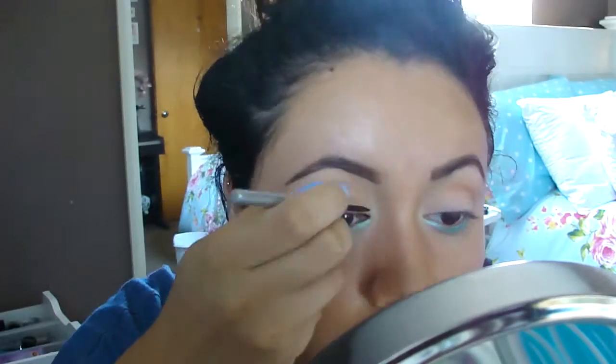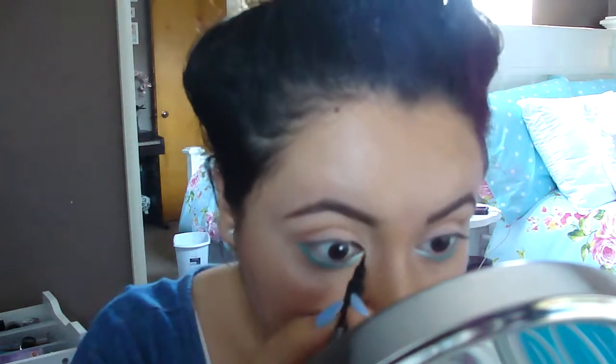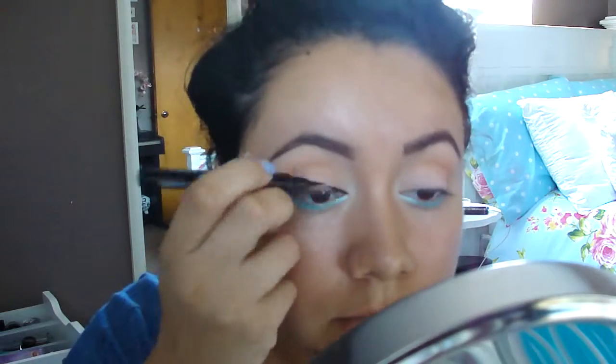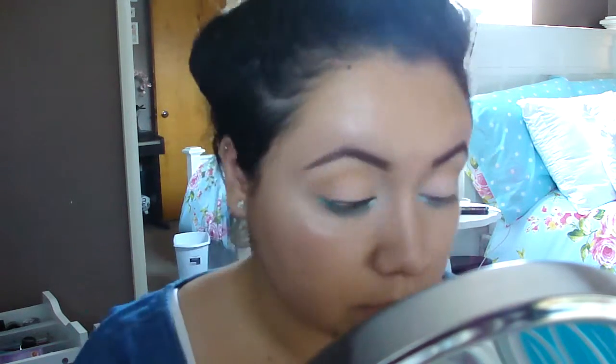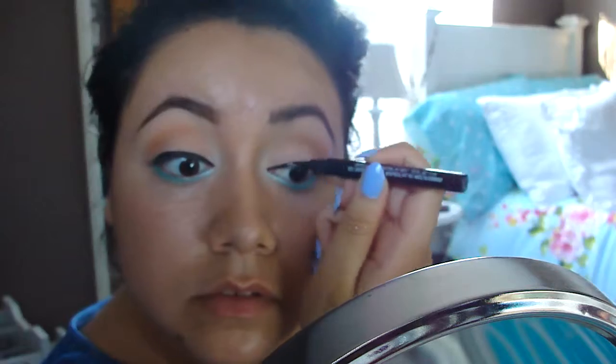For my inner corner eyeliner, I'm using Wet n Wild's H2O Proof in Ultra Black because my inner tear duct area tends to get very watery. But for the rest of my eye, I'm using New York Color High Definition Liquid Eyeliner in the color Soft Black.